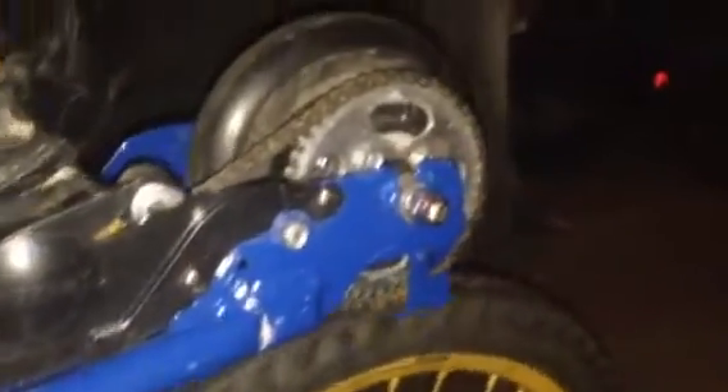This is the motor right here. I can't work and film to show you at the same time, but once you move, you can see this motor turns the wheel.